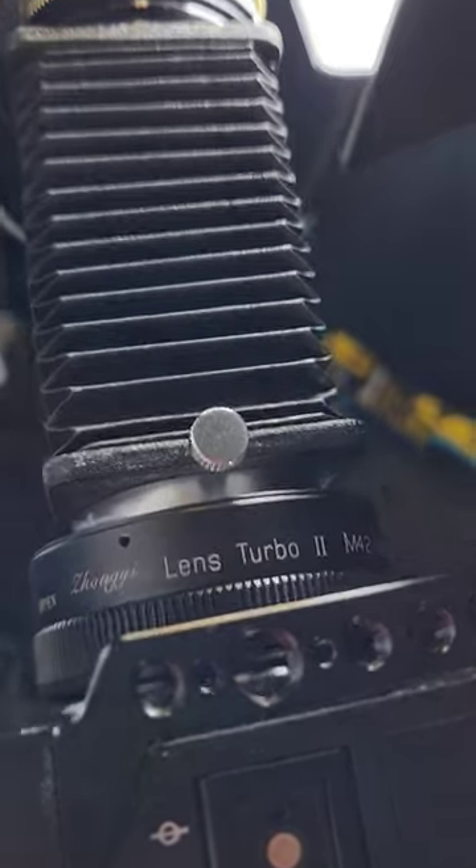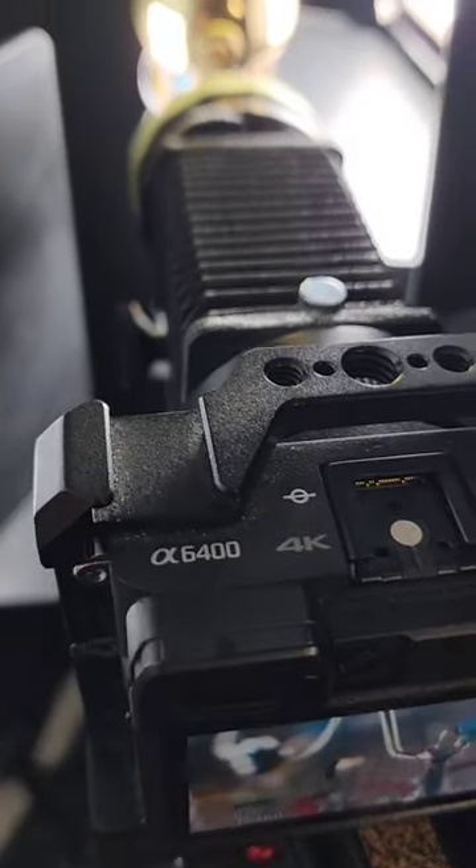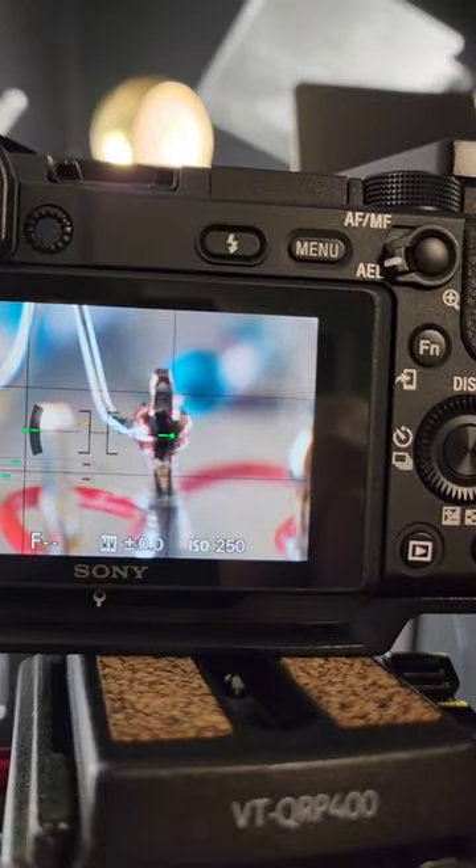That gets converted from full frame down to the Sony format using a Zhongyi lens turbo booster. That essentially converts it from full frame down to the Sony size, and that goes into my Sony A6400 so that I can get some good macro shots.